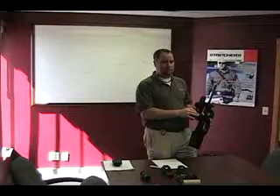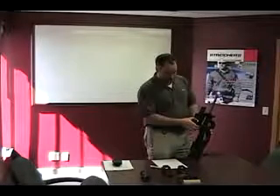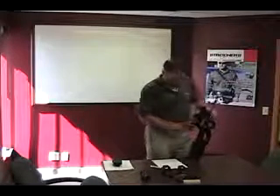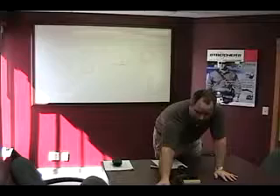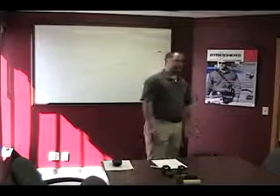We also make a ring for night vision that matches up with something like an AN/PVS-14. You'd just flip the magnifier off, put your night vision on, and you're good to go. I'll pass these around — this is a 3x and this is a 4x. It's got pretty close eye relief so you have to get up on it a little bit.